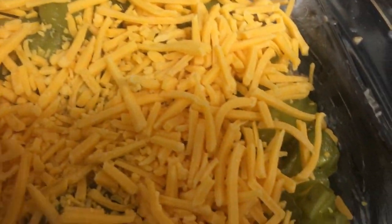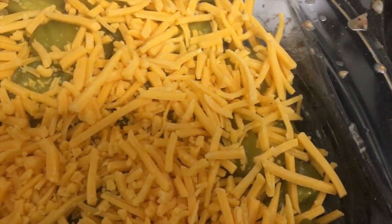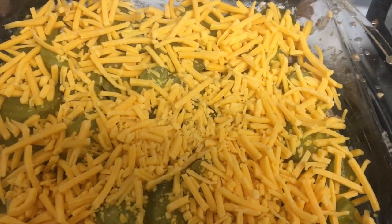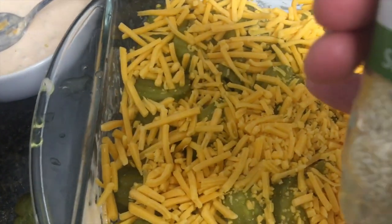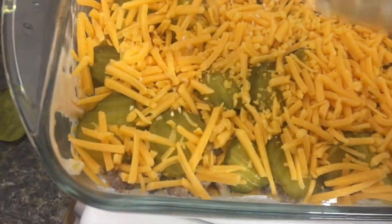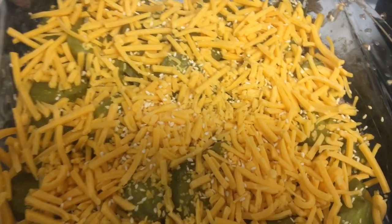I'm so excited — Big Macs are my favorite burger at any fast food restaurant. My favorite fast food restaurant is McDonald's because of the Big Macs. The last step is to sprinkle some sesame seeds over the casserole — just a little bit for extra crunch. Then we're going to bake it for 20 minutes and it's good to go.